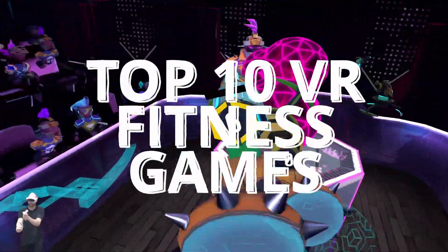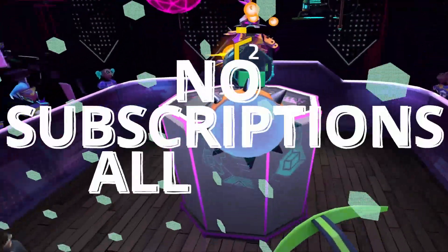We're counting down the top 10 VR fitness games and apps that don't require a monthly subscription.